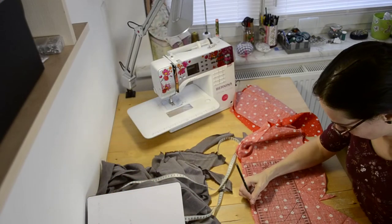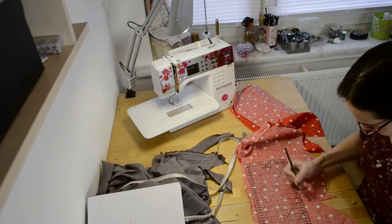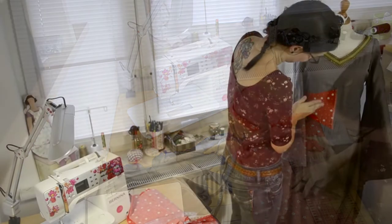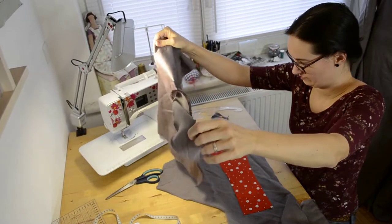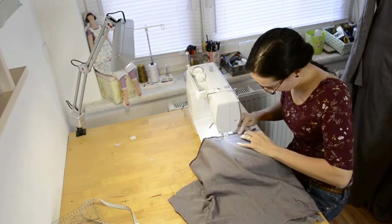I first made a little mock-up from scrap fabric, which you can see me doing here, which I put on a dress form to check if I liked the shape — which I did — and then I used it as a pattern for my fashion fabric, which I had only scraps left from, so I decided to piece two of them together at the salvage.